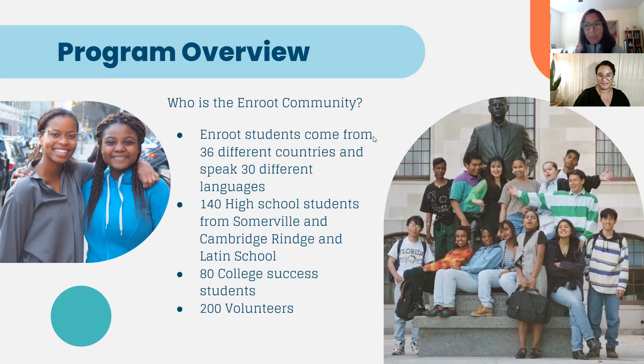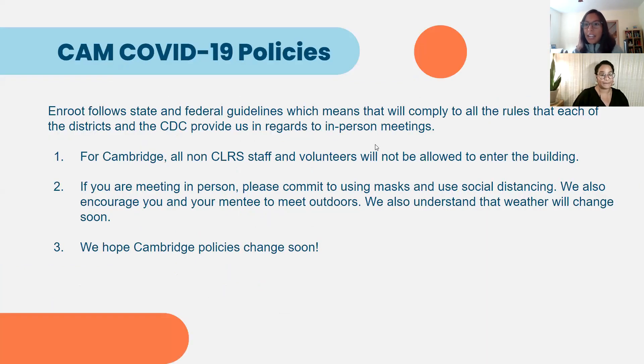Cambridge has really unique COVID policies, so I wanted to give an overview of how this year's policies will impact mentoring. School districts all over the country, including Cambridge, have worked really hard to institute policies that protect our students, their families, staff, teachers, and us as partners to the district. They have decided to come up with policies that we are adhering to and that we believe are really important for you to also think about. Number one: all non-CRLS staff — meaning all staff not employed at Cambridge Rindge and Latin School — and volunteers are not allowed to enter the building without prior invitation from someone in the administration or a teacher.